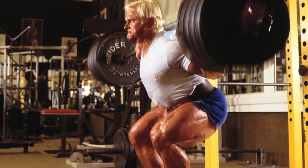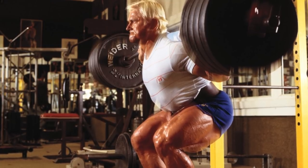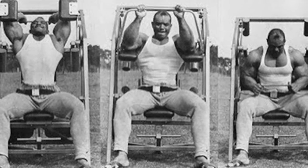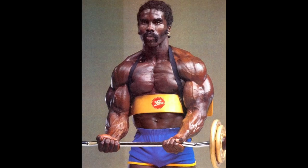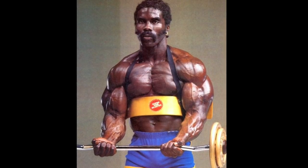Hey guys, what's up? It's the Dominator, and today I wanted to do another training-oriented video because it's been a while since I've done one of these. We're going to be counting down some of the best staple exercises of famous pro bodybuilders — movements that the individual in question essentially put on the map, either inventing it himself or single-handedly serving to popularize it.